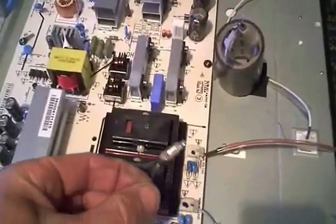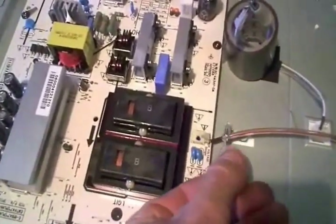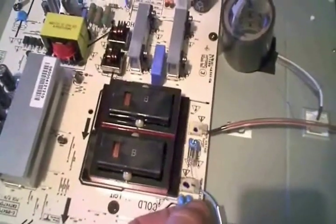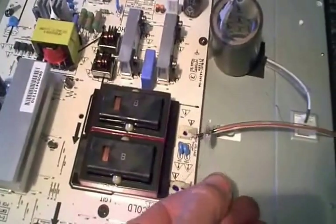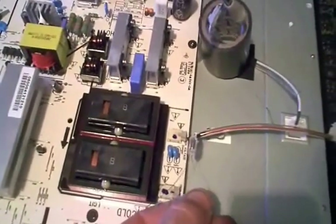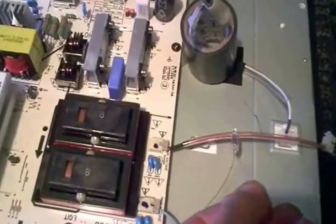First I tried the neon light trick — you take the neon light and hold it next to the output wires, next to the transformer, as well as these little capacitors right here. I noticed I only had output on one of the transformers; power was only coming out of one side. That kind of interested me because this appears to be a series circuit with only one wire coming out of each side.